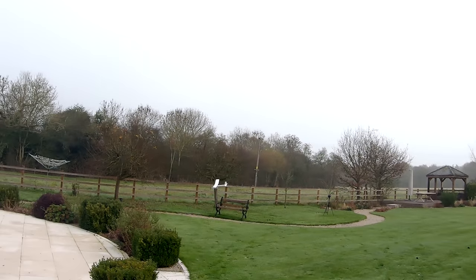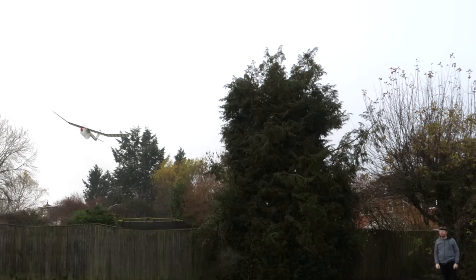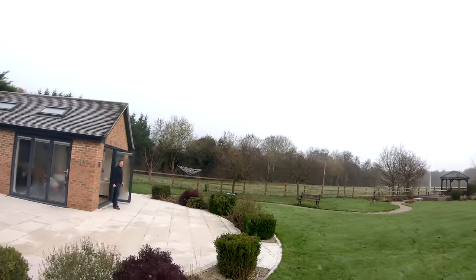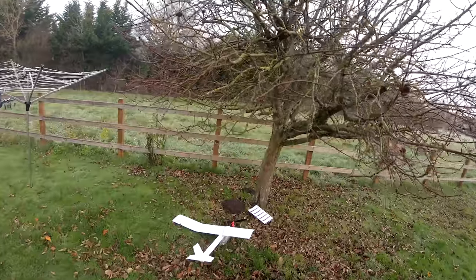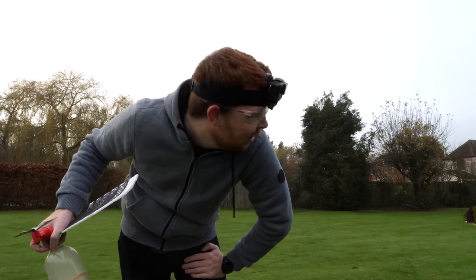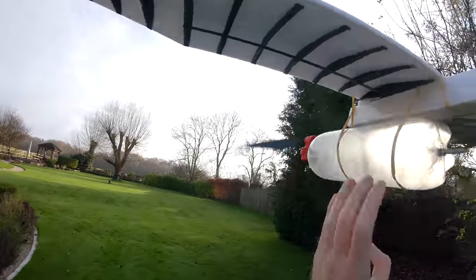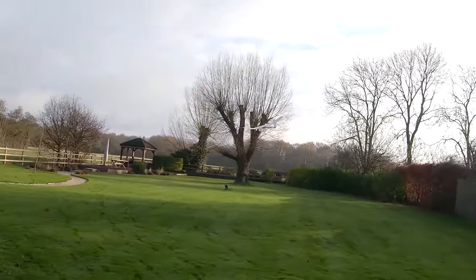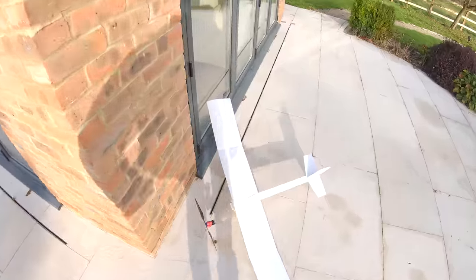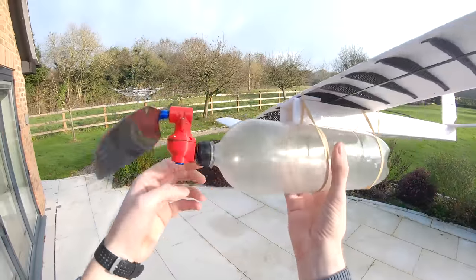He's gonna hit the tree! It turns out the rubber diaphragms don't like cold temperature. Who would have thought? The plane's rudder was purposely adjusted so the plane would fly in a left-hand circle, which wasn't working very well in such a tight space. I think that may have broken the engine. That's pulled the engine through the bottle lid.